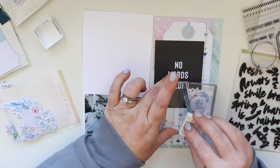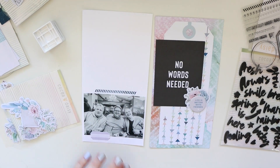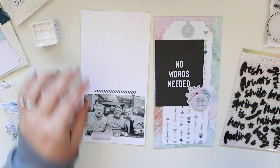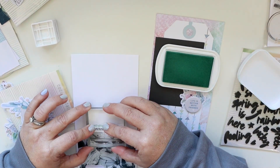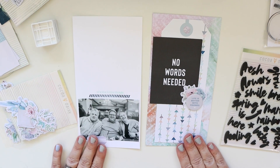I am going to ink up this border with navy blue ink from The Stamp Market. This ink is my favorite — there's a great variety of colors and they are wonderful in my planners. I don't have bleeding or really much shadowing to mention and I'm just a big fan. Now I'm also doing the little phrase on top of that border.